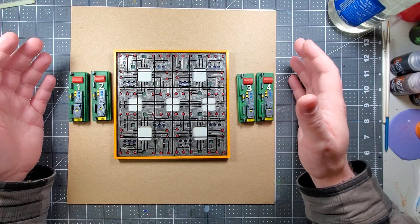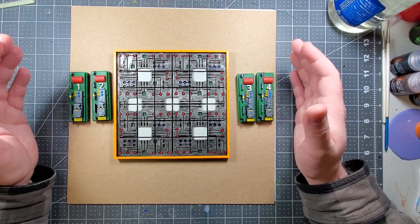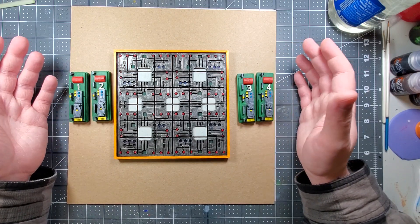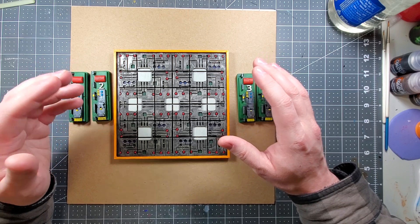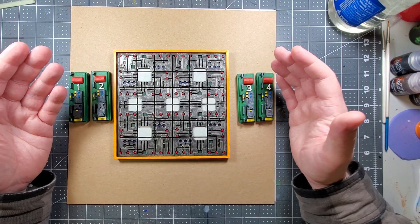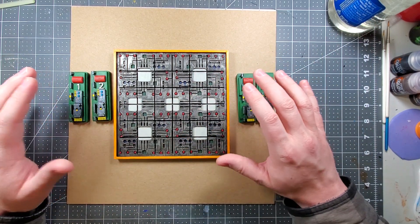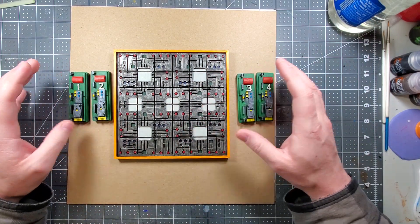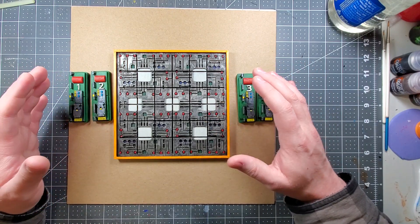This is a 3D printed puzzle and the inspiration came from a video that I watched back in 2015. I don't know if the video was created in 2015, but I know that I watched it in 2015 because I created a version of this that was more fantasy themed — it had magnets and was made out of foam core and stuff like that.